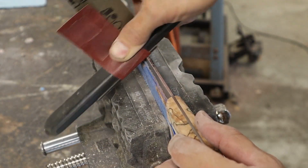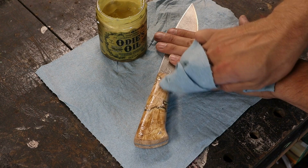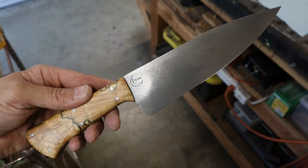I like to round over the spine of the knife to make sure that it's comfortable when using a pinch grip. I like to use Odie's Oil as a finish, especially on natural material handles. I apply three coats and allow 12 to 24 hours of cure time between coats.